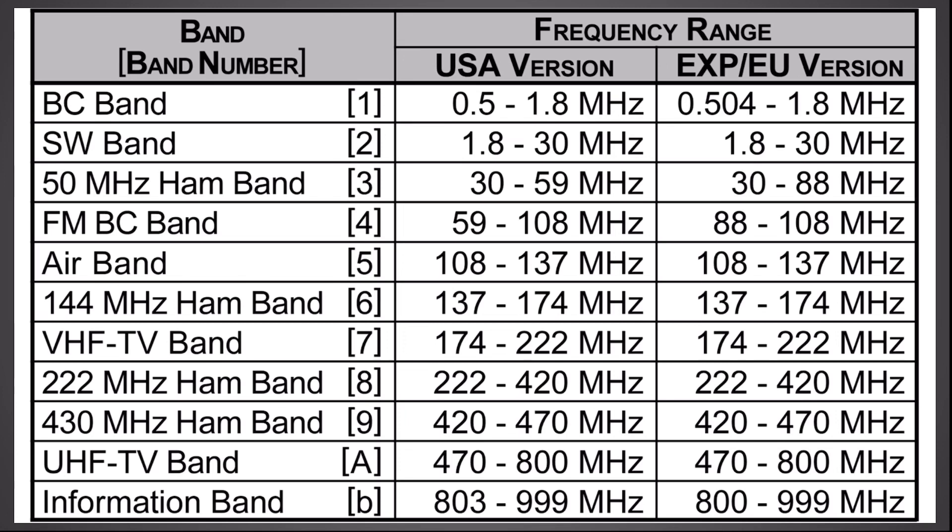The receive frequencies on this radio are rather extensive. You can receive from 0.5 megahertz all the way up to 999 megahertz, and that's pretty well the same on both the US and European versions. You can receive the 6 meter band, 2 meter band, 1.25 meter and 70 centimeter, as well as air band, FM broadcast, VHF and UHF TV bands, and several more. It is rather extensive on the receive side.